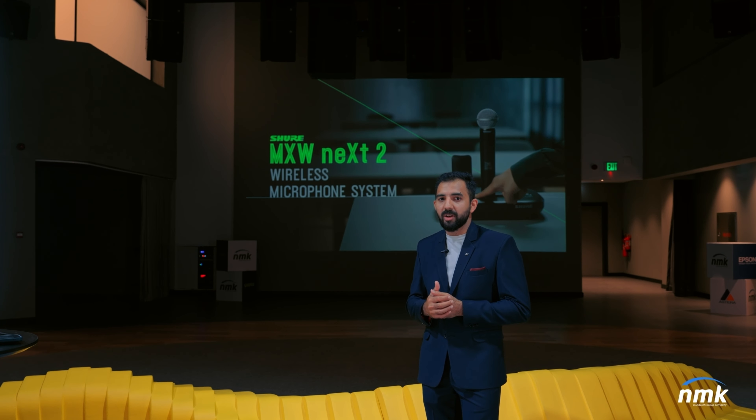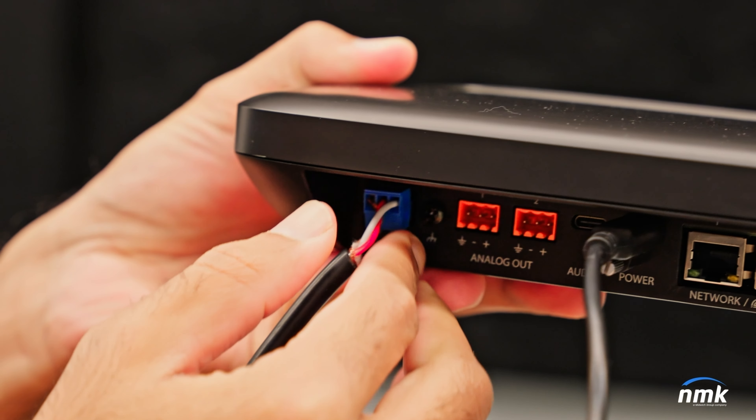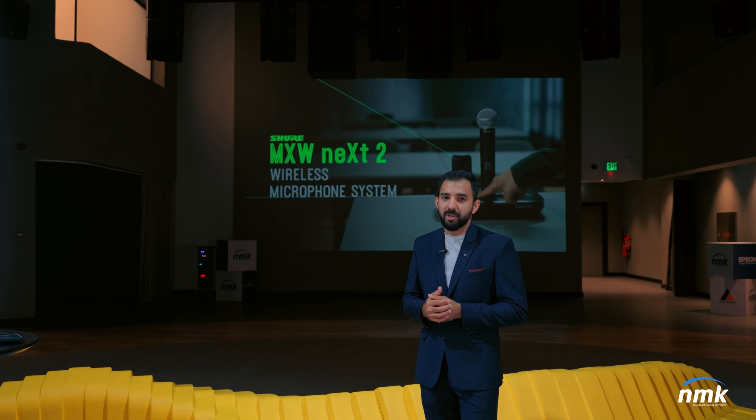Similarly, if you have to connect an analog microphone, all you have to do is connect the line input to your base station and there you go. That's how flexible an MXW-NEXT2 system is.